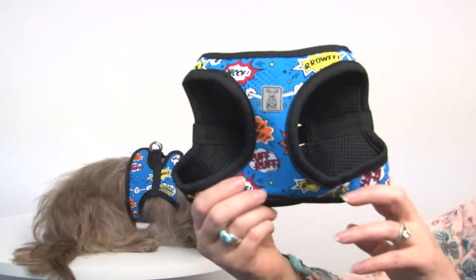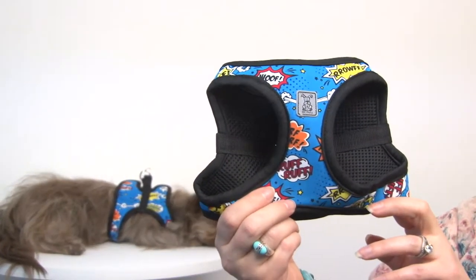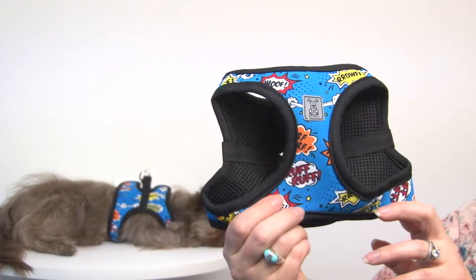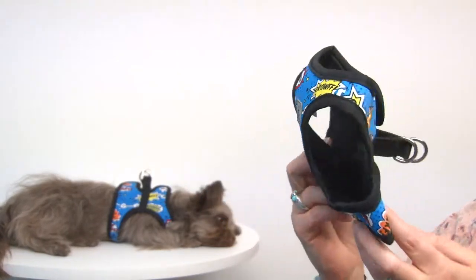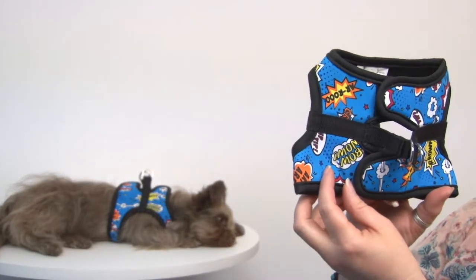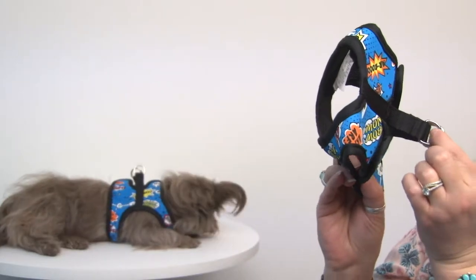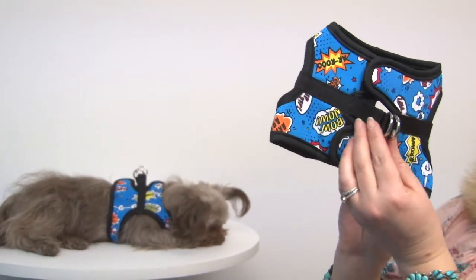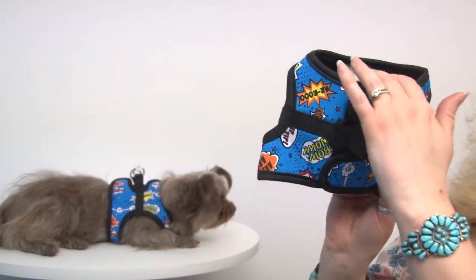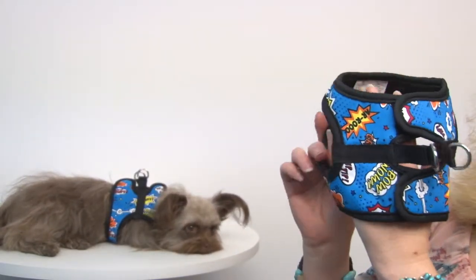It features all these fun sayings in comic strip style and it also has an air mesh fabric so it's going to be comfortable as well as suit your dog's personality. It's great because it's easy to use with a step-in style and it has two D-rings with heavy duty reinforced webbing, lots of comfort stitching and padding, so this is going to be very comfortable.